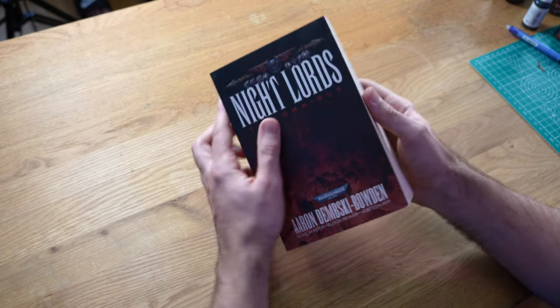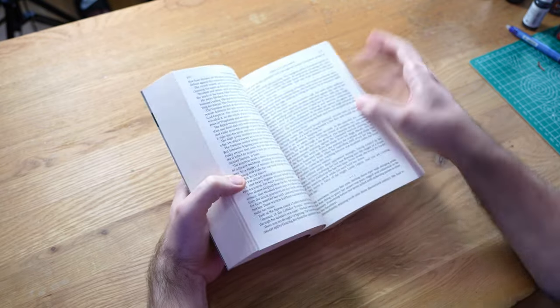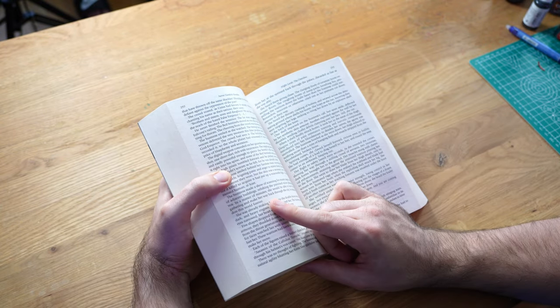Night Lords have always been one of my favorite chaos legions. A couple of years ago I read the fantastic Soul Hunter trilogy from Aaron Dembski-Bowden, and after that I just had to own a Night Lords army.